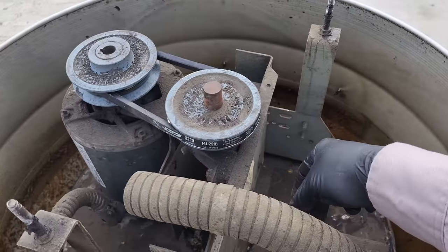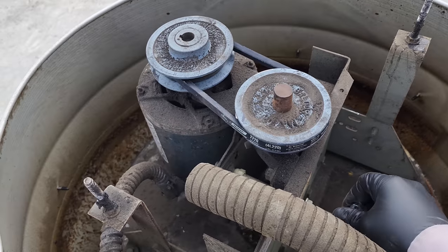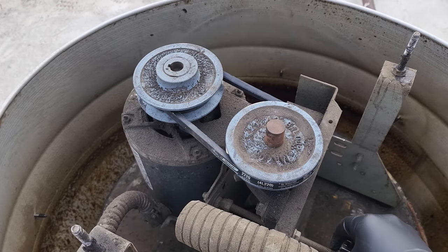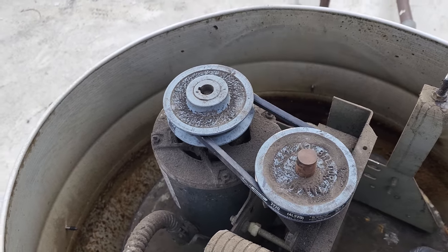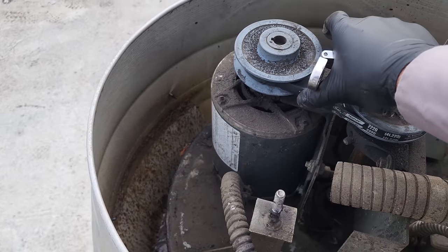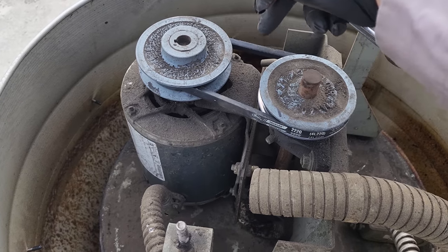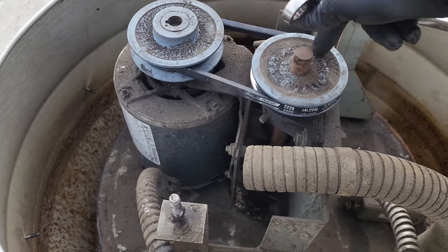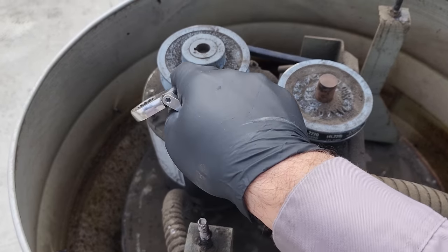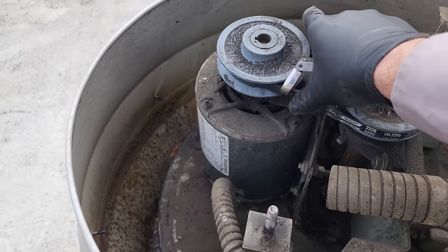We need a little more tension on that one. It's always best to properly do these things — make sure you're adjusting accordingly. Don't ever adjust the pulley to get belt tension. That's not what a pulley is for; a pulley changes the speed at which the belt is being turned. So you never open and close a pulley or sheave to tighten a belt.